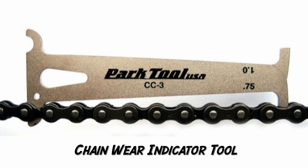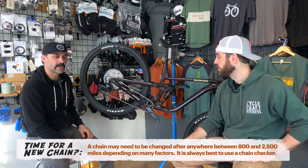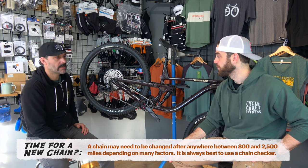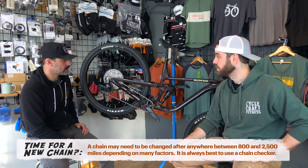There are chain checkers that basically indicate when it's time to replace your chain. It's a good idea to get in the habit of replacing your chain — you can sometimes get two, three, four, or five chains per drivetrain. It's kind of like changing the oil in your car — you're prolonging the life of the drivetrain by replacing the chain often. A chain checker from Park Tools or Pedros will allow you to measure chain wear and determine when it should be changed.